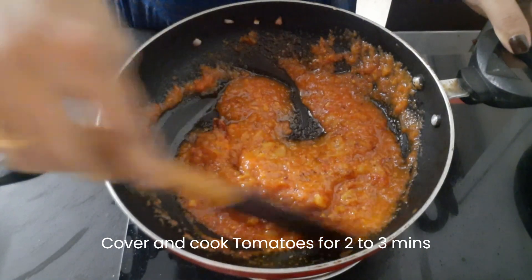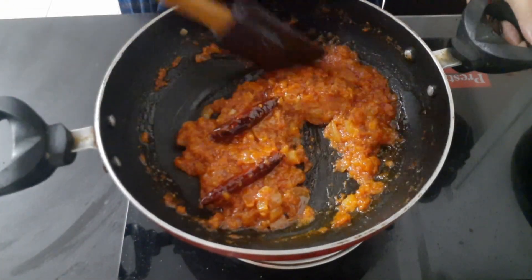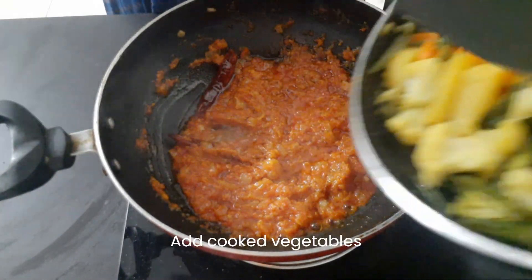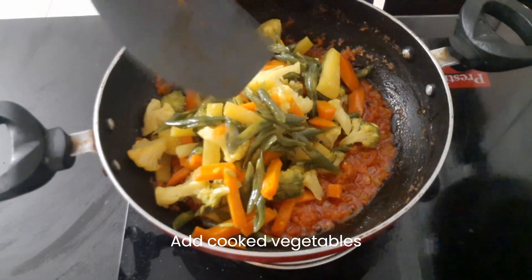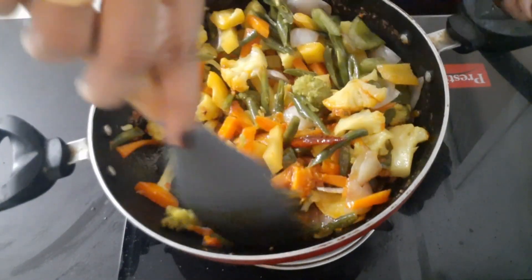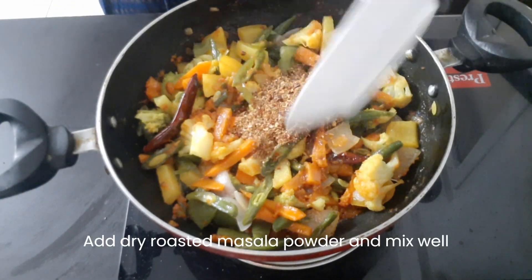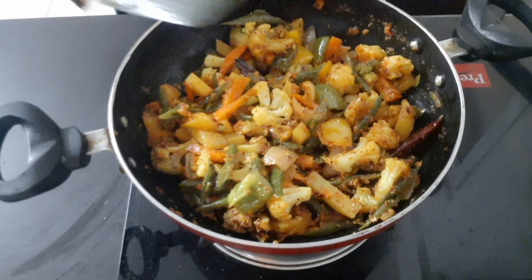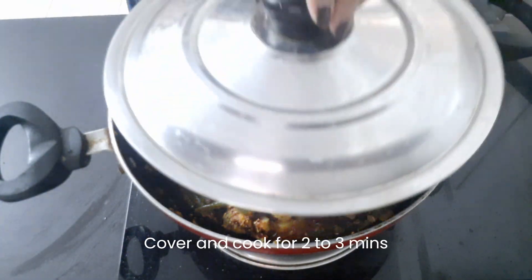Cook for 3 minutes. Let's fry and mix it up. Mix well and close the lid for 3 minutes, then 2 more minutes.